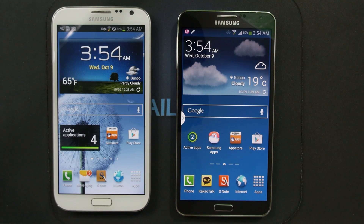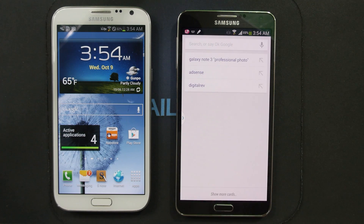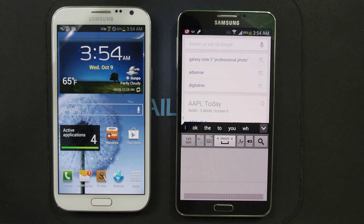Hello everyone, Michael here with the Daily Note 2 and 3 YouTube channel. Today I want to talk about the Samsung keyboard and the differences between the Galaxy Note 2 running Android 4.1.2.